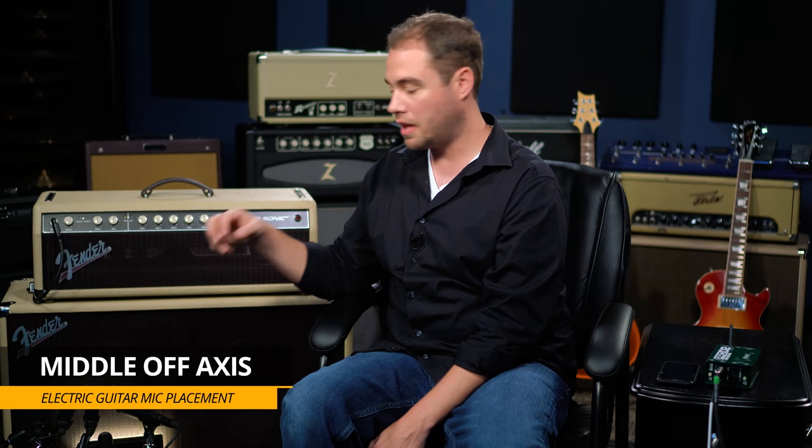We also have a middle microphone that's off-axis. It's the same one-finger distance off the grill of the amplifier, just angled off-axis towards the center of the cone. What that sounds like is it almost sounds phasey with itself, even though it's one microphone. Usually if I do an off-axis mic, I'm blending it in with a different microphone. I generally only blend in a little bit of that off-axis mic and don't use it as a full featured sound.